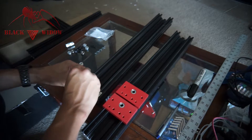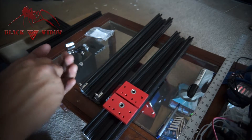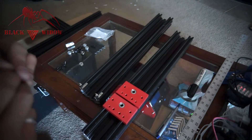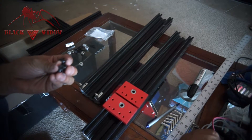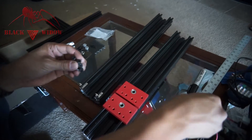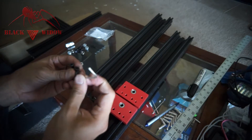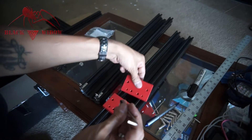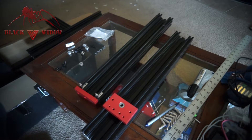Start with four of these screws and you're going to need a different allen wrench — the second size up. Then face the bearing towards the extrude, hoping it doesn't fall out.